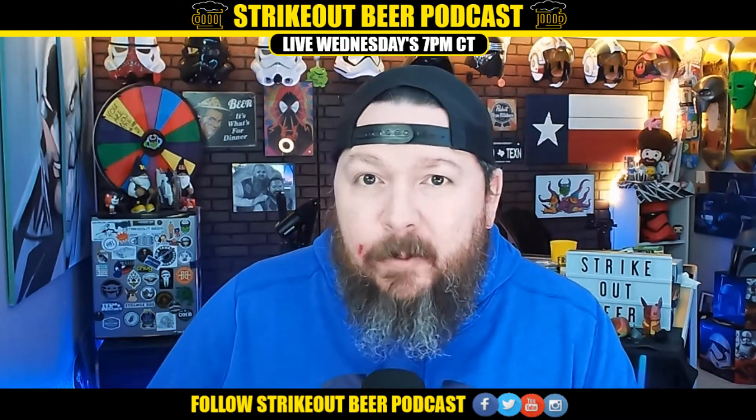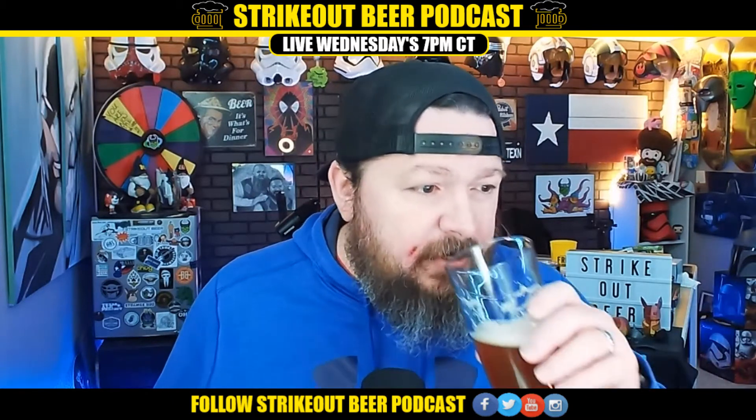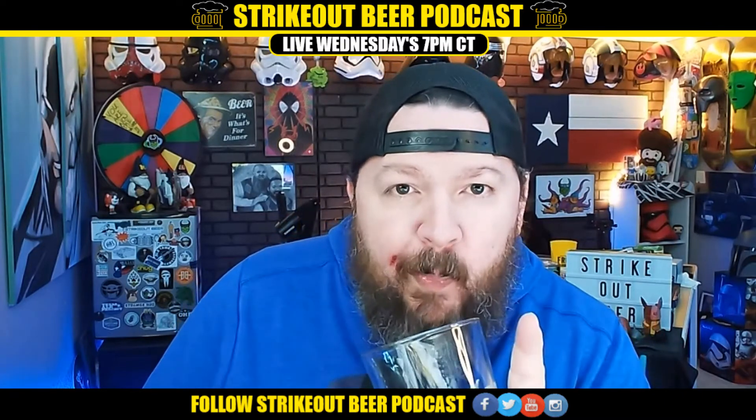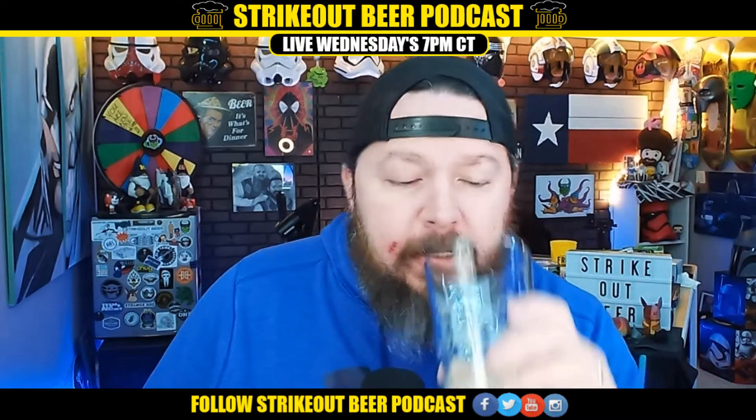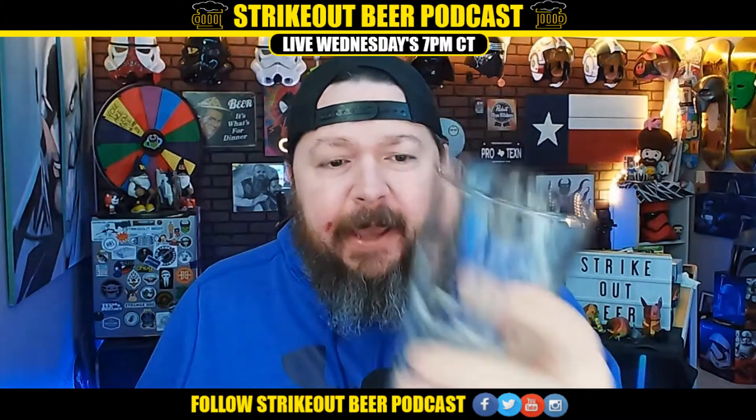Next time I go I'm gonna have a couple, because the tap list and all the beers they had looked fantastic. You just gotta support your local breweries. Let's finish her off — almost, almost... there you go, oh my god.